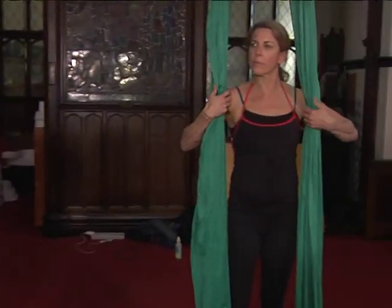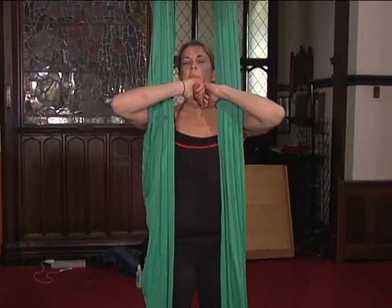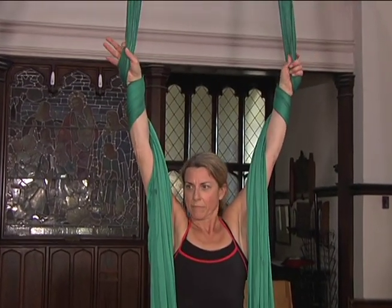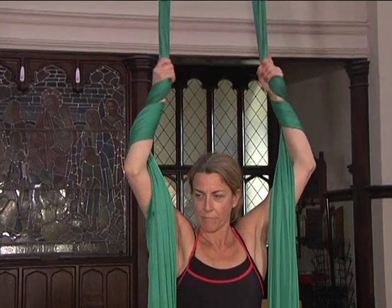We're going to show some moves now that are on the groundwork — a little bit more basic and starter. We've got Lori on the silks over here. What are some of the basic moves she's going to be showing us? She's going to do some stuff from wrist wraps, which is sort of reminiscent of gymnastic straps.